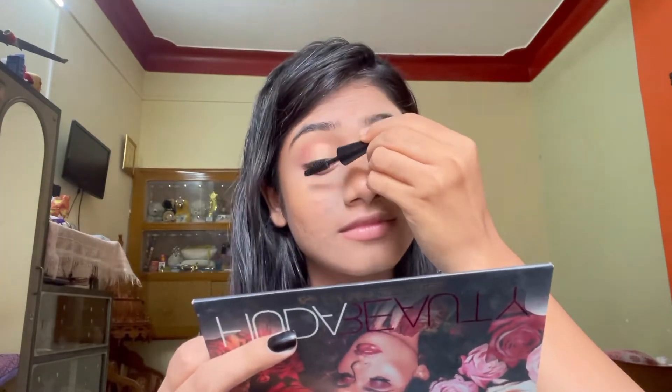Next, I'm applying mascara. If you want, you can also apply false eyelashes, but I'm more of a mascara person than applying falsies. So I'm putting two to three coats of mascara on my eyes.